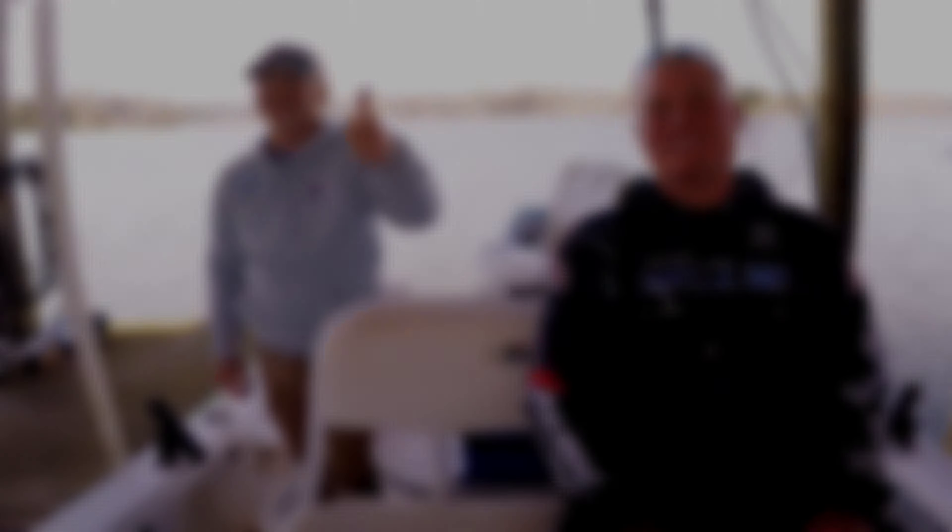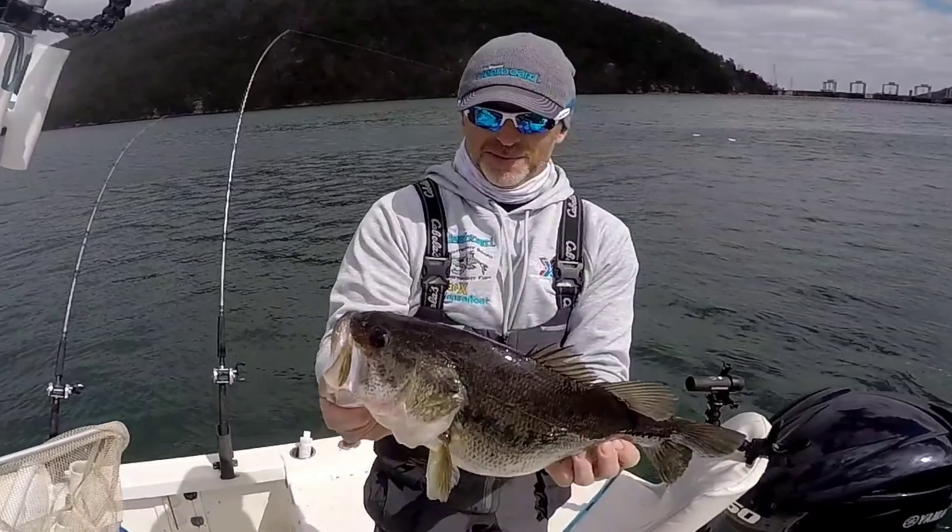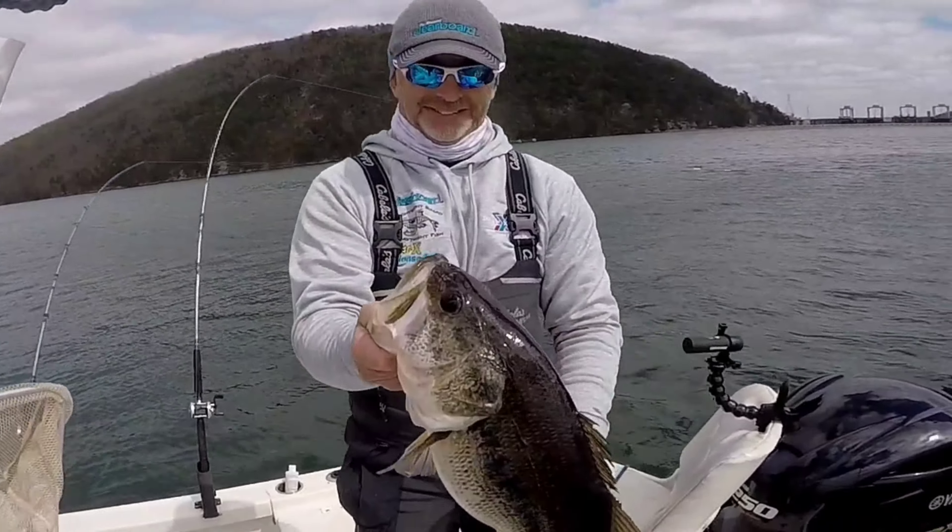Incredible day — two monster largemouth, just can't say enough, it was awesome. It was great as always. We got to show off the Original Clearboard Number 99 and the Clearboard planer boards. Two good stripers and two good largemouth — it was awesome. The sun came out and it ended up being a beautiful, perfect day to fish. Thanks so much, see y'all!